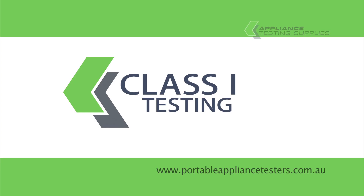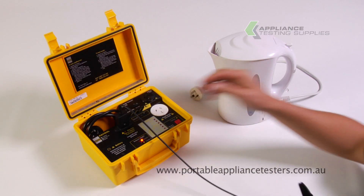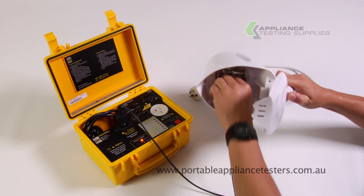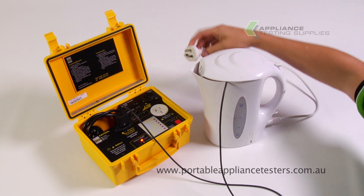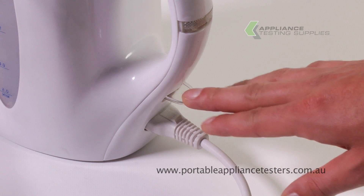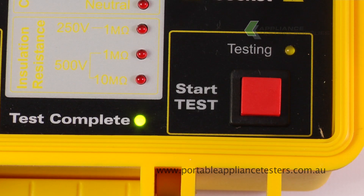Testing class 1 equipment. Plug the earth bond lead into the front of the appliance tester and then the crocodile clip onto the exposed metal part of the appliance under test. Plug the appliance under test into the front of the appliance tester and switch it on. Select the class 1 test, then press start to continue. This test will do your earth bond and then your insulation test.